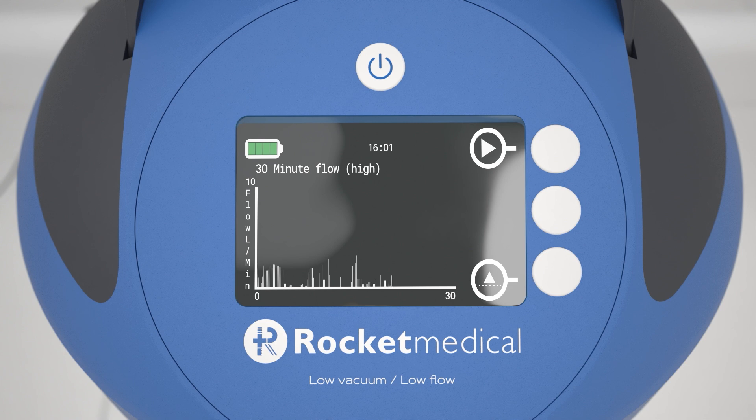The three display options show: 30 minute high flow, where flow is measured up to 10 liters per minute; 30 minute flow, where flow is measured from 0.5 liters per minute; and the previous minute's flow, where flow is measured from 0.18 liters per minute.